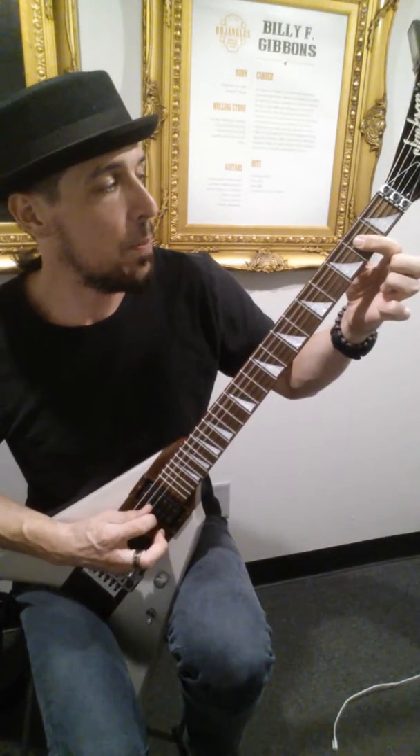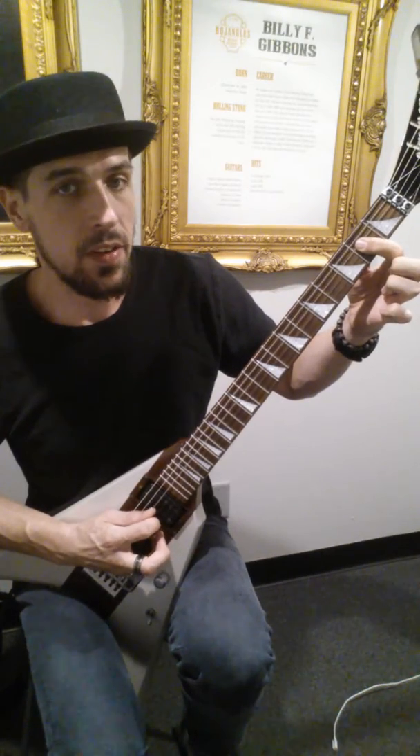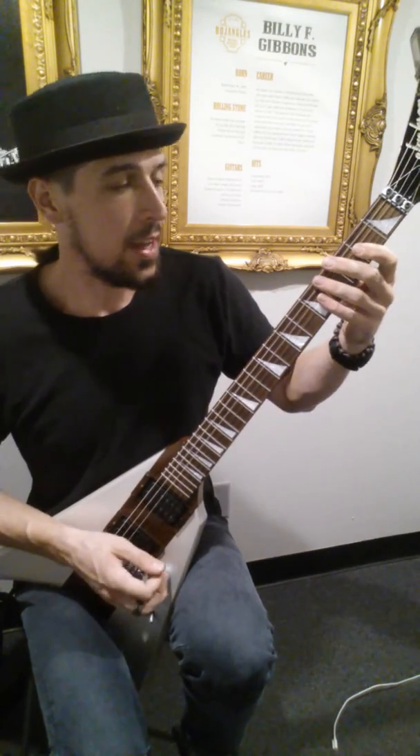Remember on that last chord, it's open A, 2nd fret on the D, 2nd fret on the G, and that's it.